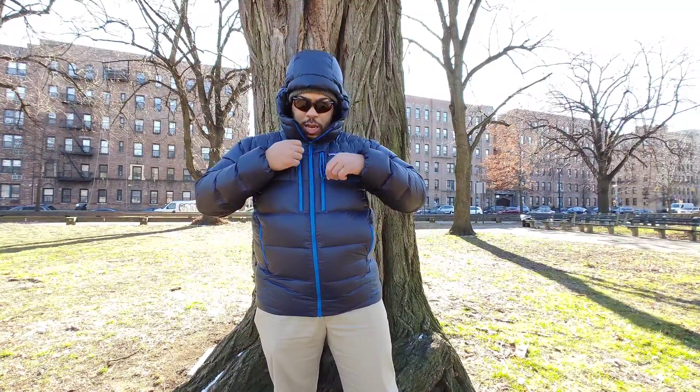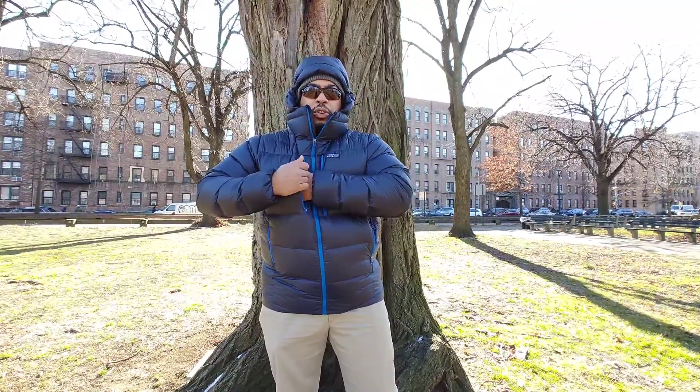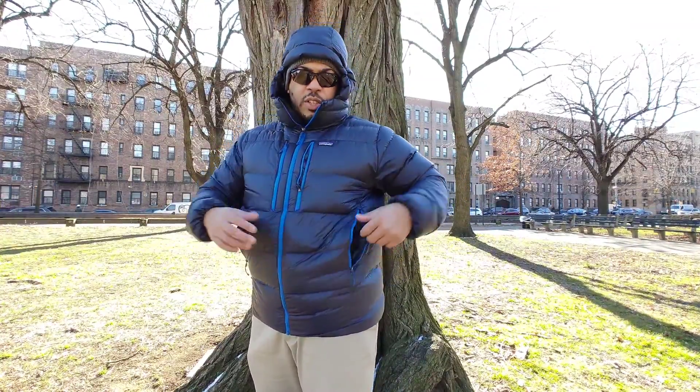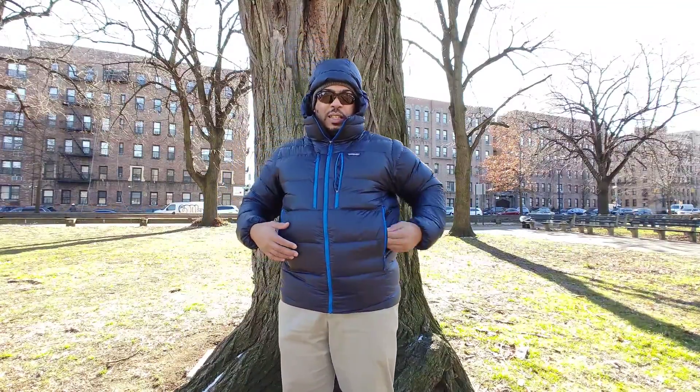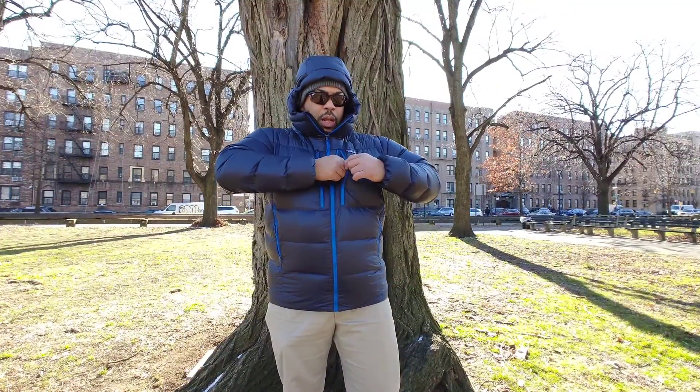Let's get into what we like and what we don't like. The features: you have two awesome external Napoleon pockets here - love that. Two raised hand warmer pockets, nice and sizable. The left one has a double-sided zipper, so you can stuff the jacket into the left pocket.